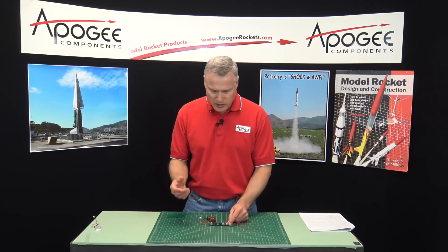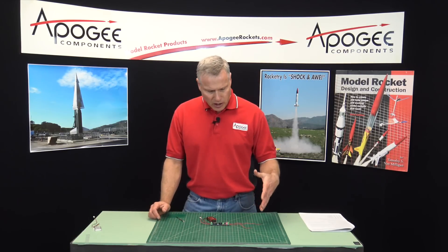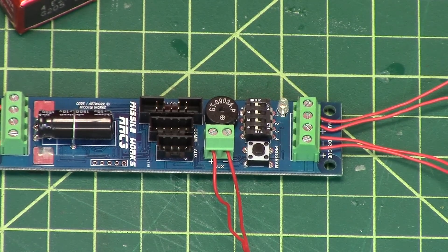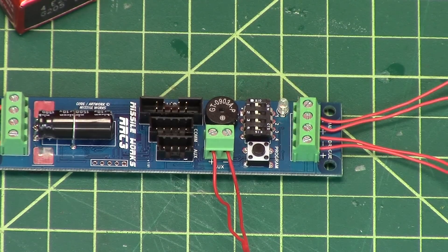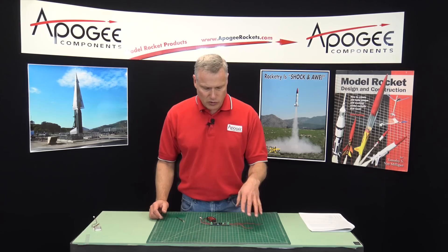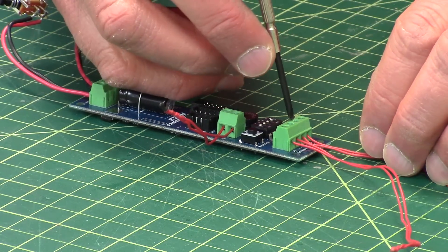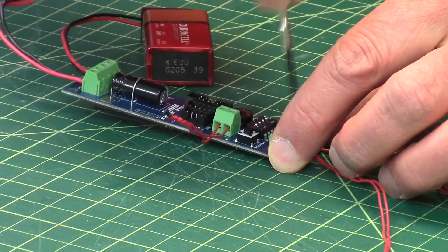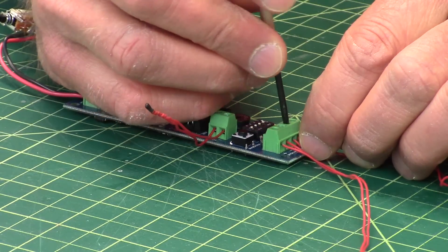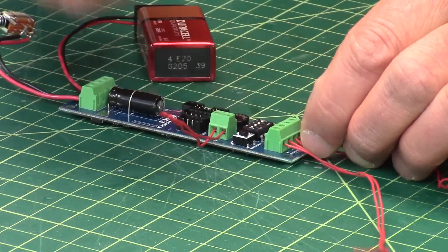If I turn it on and wait for it to go through its cycle, it's also going to tell me how many igniters are hooked up. It will wait for 10 seconds while it's sampling the air, and then it will tell me how many igniters are connected. Right now it's telling me there are two igniters hooked up — main and drogue — and they're both working just fine. If I disconnect one, you'll hear the difference in the beeps. You can do this while the board is powered up, which is a nice feature.